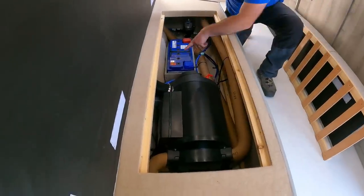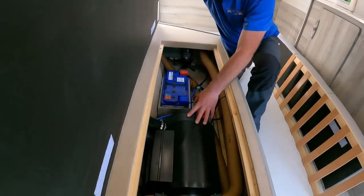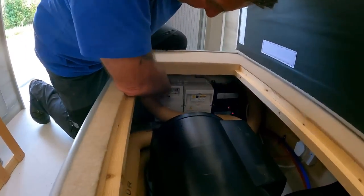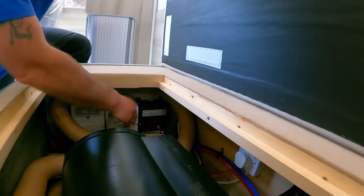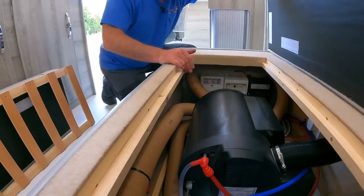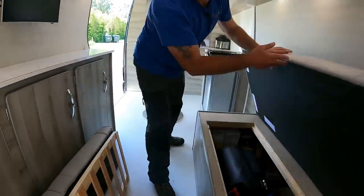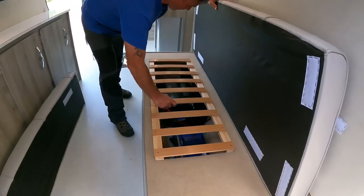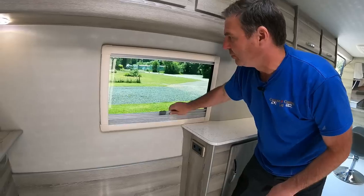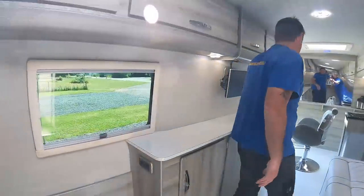Underneath the seat we have our leisure battery, standard pump and pressure pump — a SureFlow — and the Truma water heater, with the drain down. On the other side we have our 12-volt fuses, the 230 hookup, and there's a battery charger. Pretty standard camping design — everything there that a camper would have. At the back we've got a window with fly screens and blinds, though I'm not sure why we've got fly screens because the window doesn't actually open.